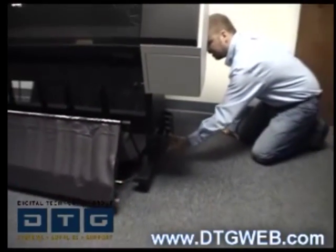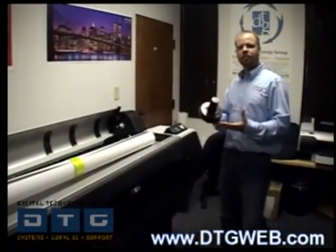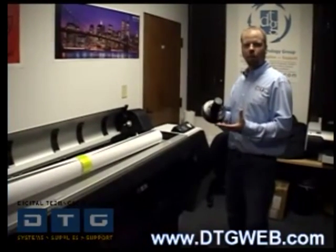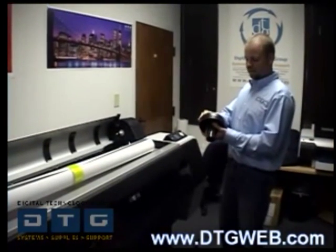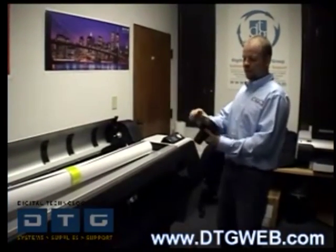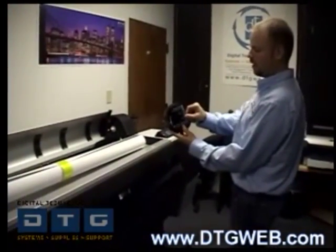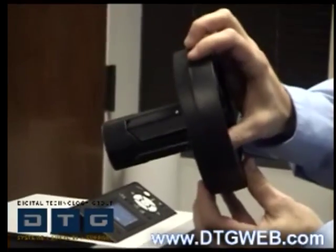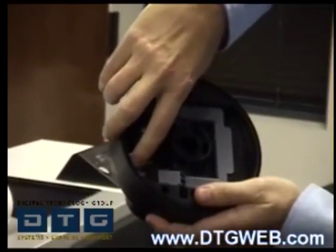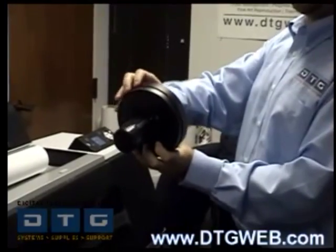On the new 7900 and 9900 we have a spindle-less load for the roll paper. The media adapters — the end caps — are separate; there's no spindle between them. On one side you have the tension levers that lock the media core onto the end adapter. There's also a built-in 2-inch/3-inch adapter switch: push it and your 2-inch becomes a 3-inch, push it back down and it goes from 3 to 2 — all built in.